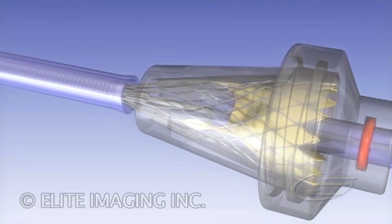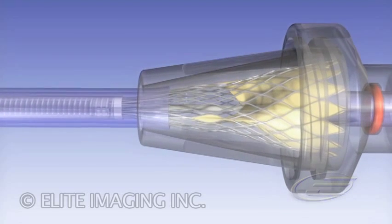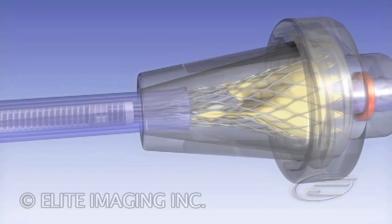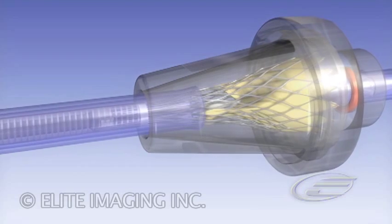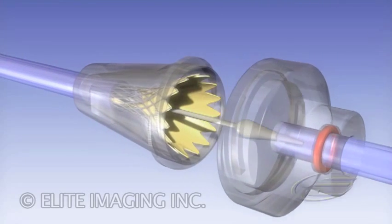Continue advancing the sheath and check that all frame tips are securely covered inside the sheath. Advance the outflow tube tapered over the frame. Remove the outflow cap and inflow tube.